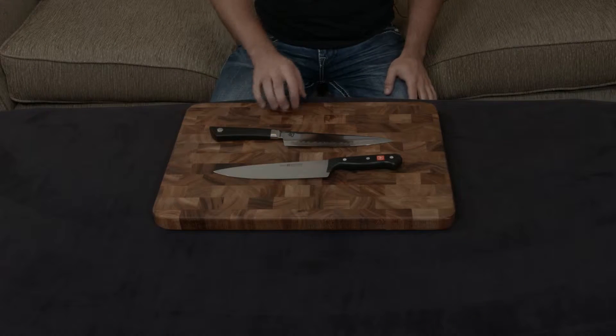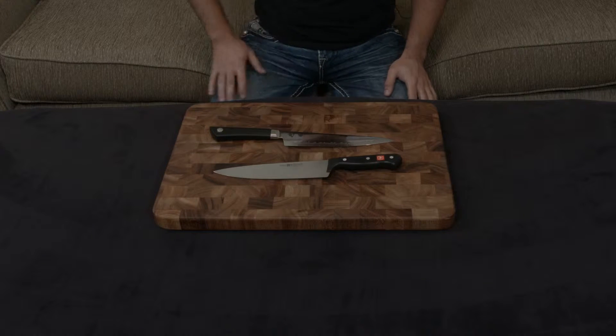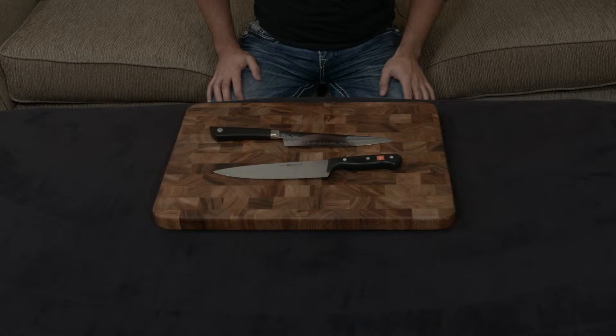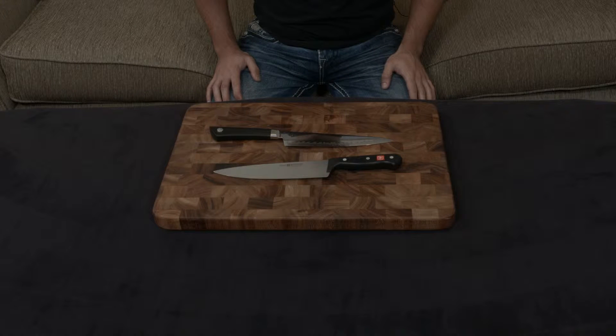A quick video going over the similarities and differences between the Shun Sora line and the Wusthof Gourmet line. Both of these are entry-level knife sets by their respective companies and both are actually in the same price point, so it's really a perfect compare and contrast video.